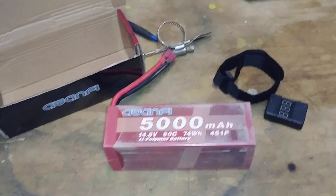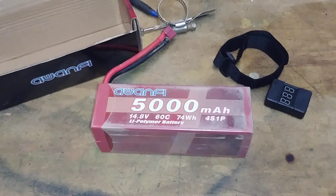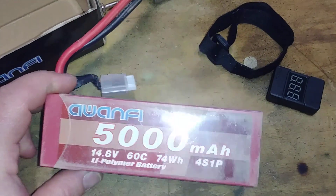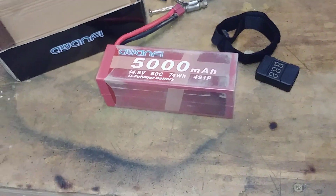I used it at the race yesterday, which is probably one of the best days I've had at a race so far. I did the best I had and had a really good time. It says 5,000mAh, 60C.